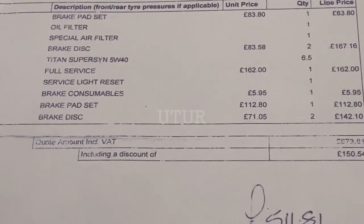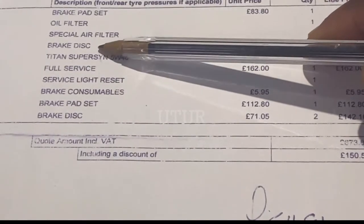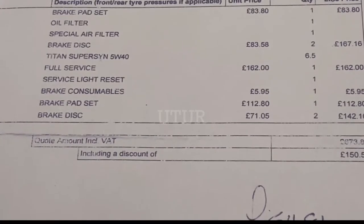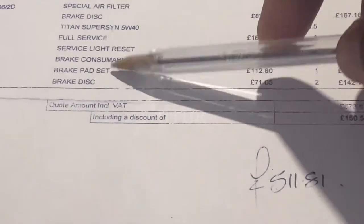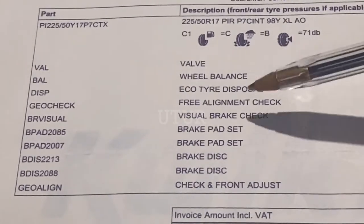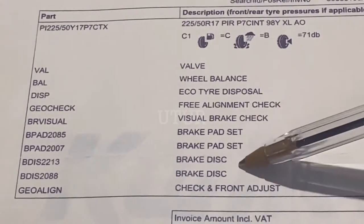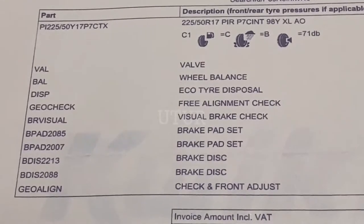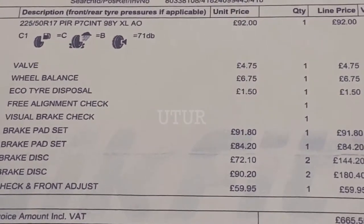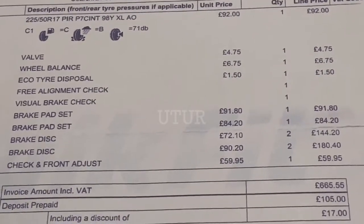By all means get a quotation from a garage and tailor the fixes bespoke to your requirements. What I opted for was to change the brake pads and brake discs on all four tyres, even though I only urgently needed to change the discs — because most garages will change your pads and discs together. Check with your garage if they offer a lifetime warranty on brake pads, so the next time you need to change the discs you won't need to pay for the pads. Quality, time, and cost are paramount when working out repairs.